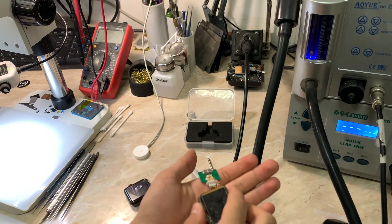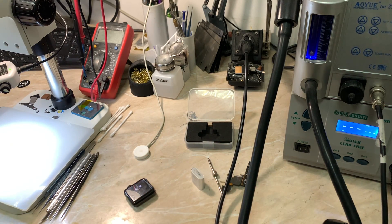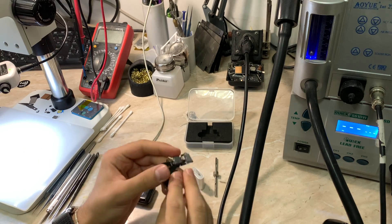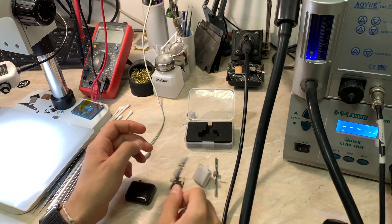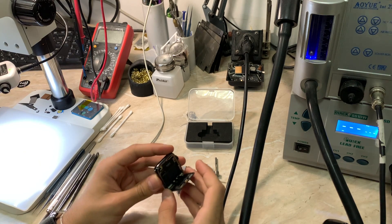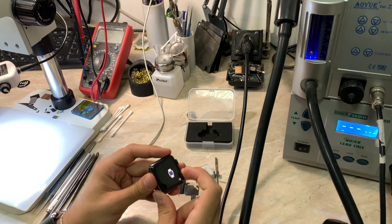I'll be testing this on a normal connection and also restoring it using MFC to see if MFC really needs the iBus or not. This may require you to open your watch — in my case it's already opened for the demo. If you have a good soldering iron and microscope you can do it with no problems. Let's jump under the microscope and begin doing our jumpers.